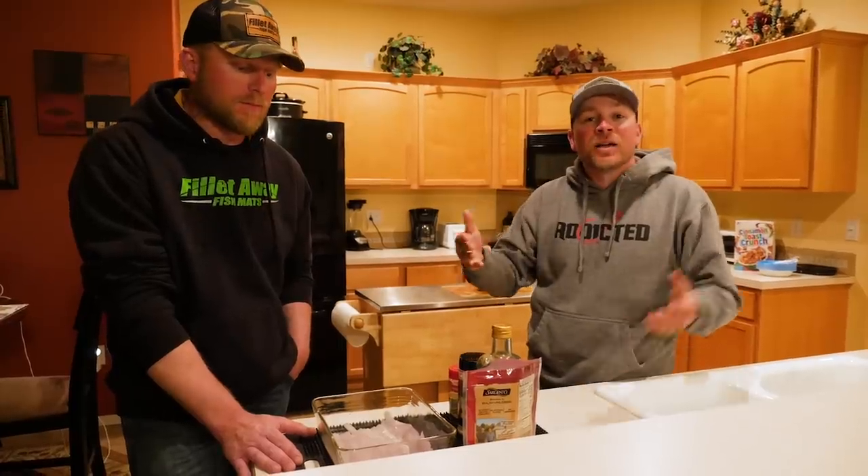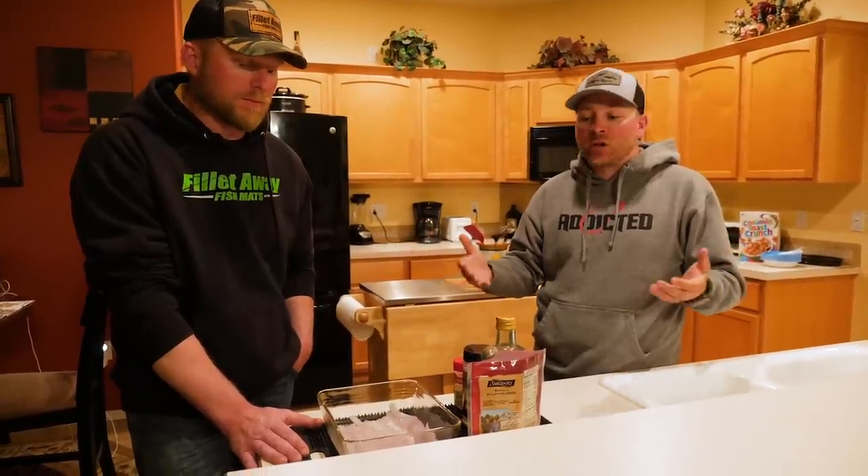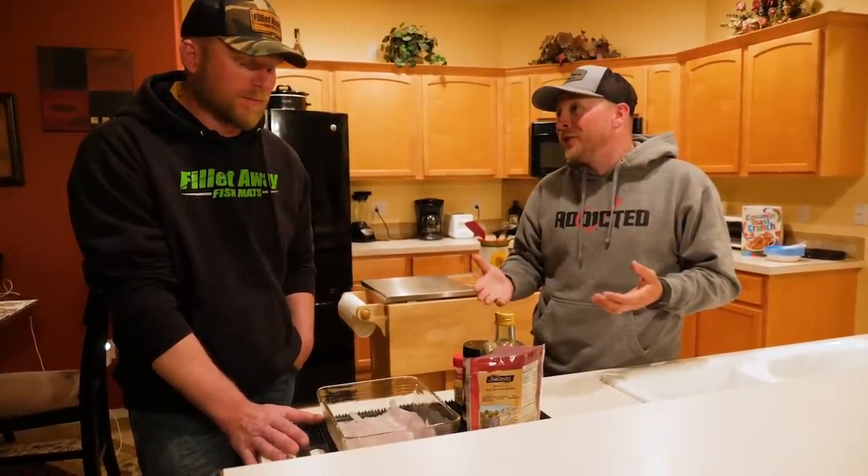Drop a comment below, let us know what you guys think. If you've tried walleye or if you've tried bass, what would you prefer if you were eating these fish? They're both like a white meat flaky fish, and in my opinion they're both pretty good. So I don't know if we're gonna be able to tell the difference at all.